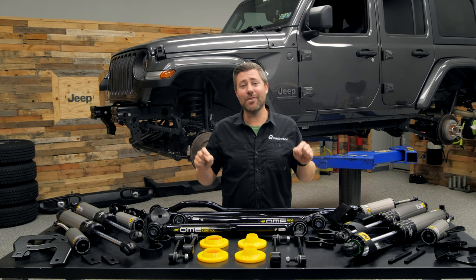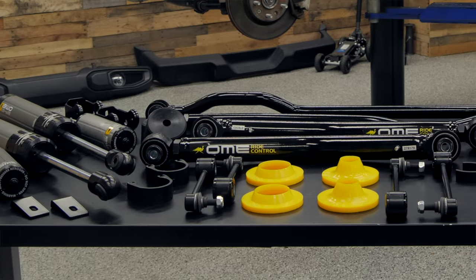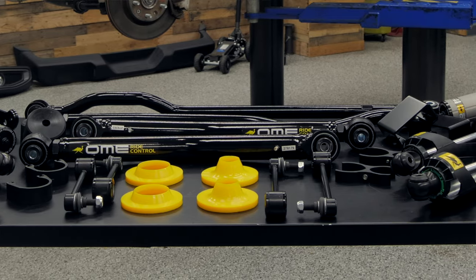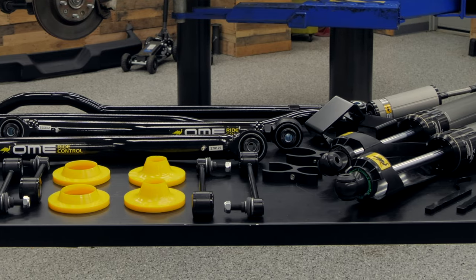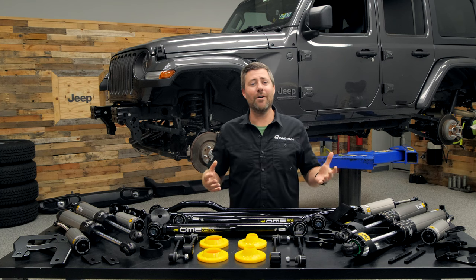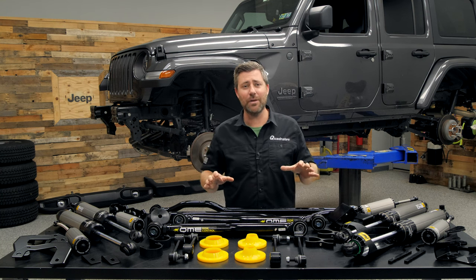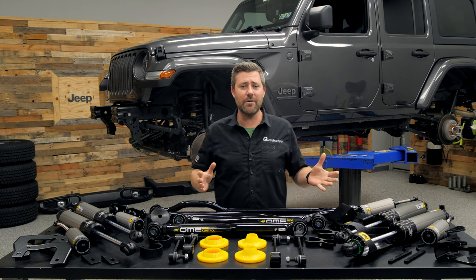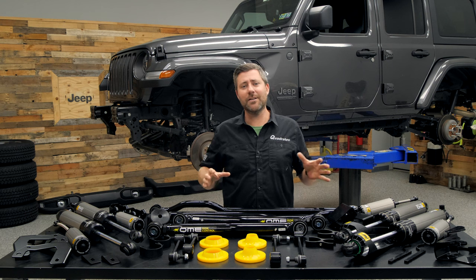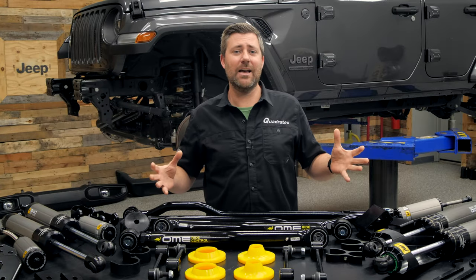Here on the table I've got the three and a half inch BP51 high performance suspension ready to go for our Wrangler. This kit includes everything from front and rear track bars to control arms, as well as all the brackets we need to bolt on these monster BP51 shocks. Make sure you hit that subscribe button so you're sure to catch the complete buildup of this Wrangler. Over the next few weeks we'll be building up this Jeep with components from ARB and Old Man Emu.